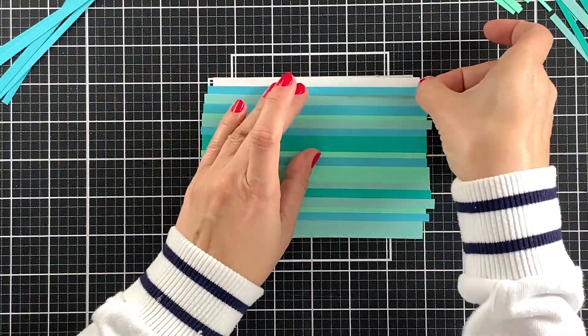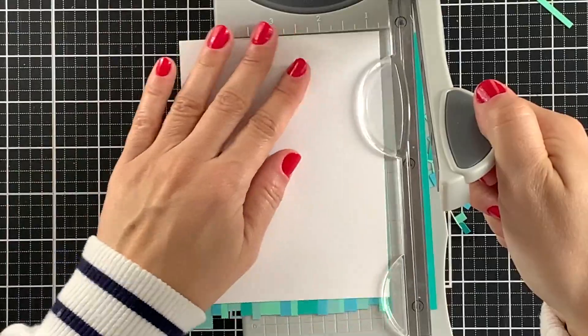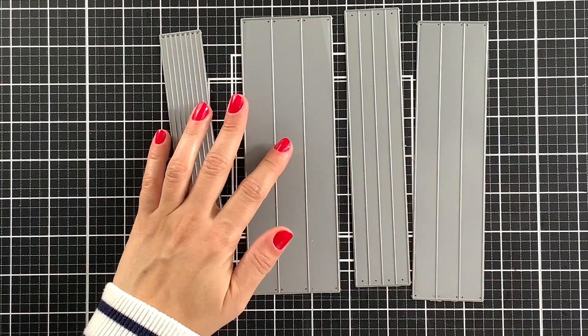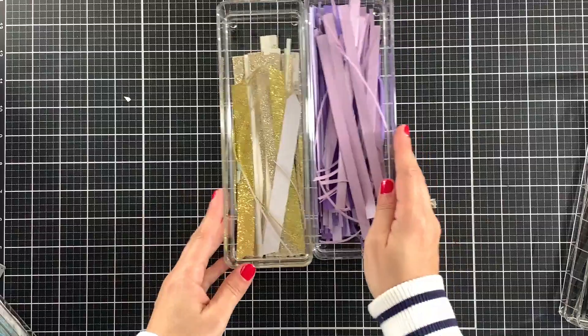Now that I am done with this one, I will reinforce it with my bone folder, trim the excess off, and move on to the next panel. From now on, I will be using the cardstock strips that I cut off camera using this die set. It did take me longer to cut all of them, but it was totally worth it. I did cut more than I needed, but that was because I wanted to have some left over.